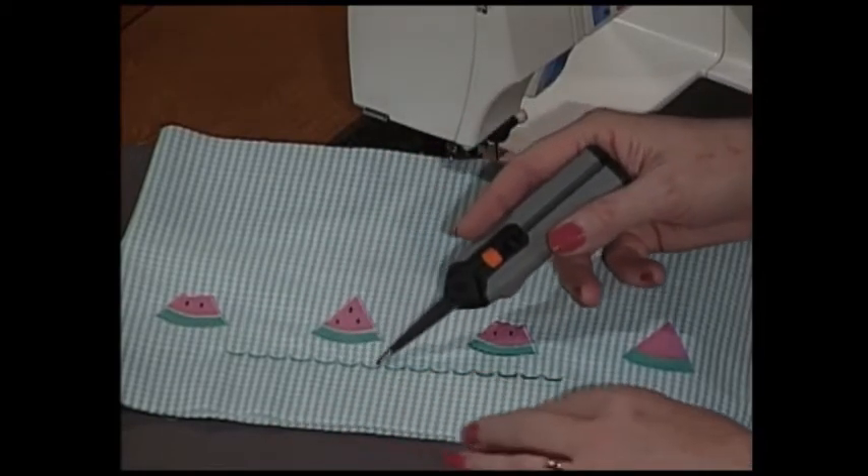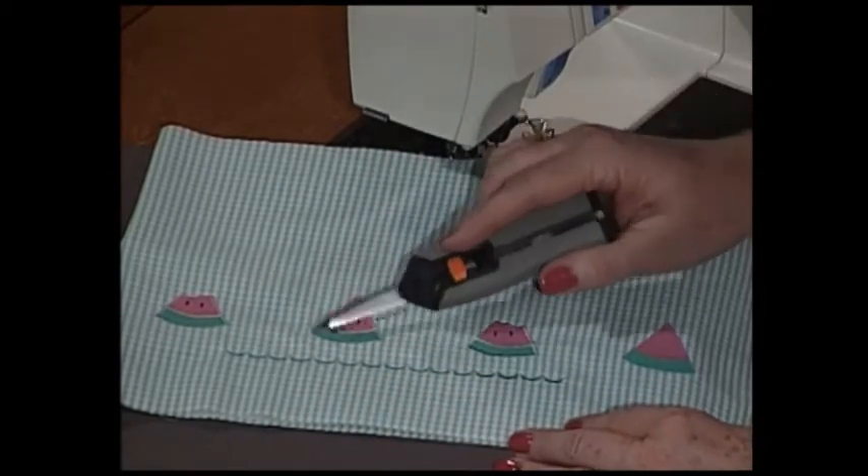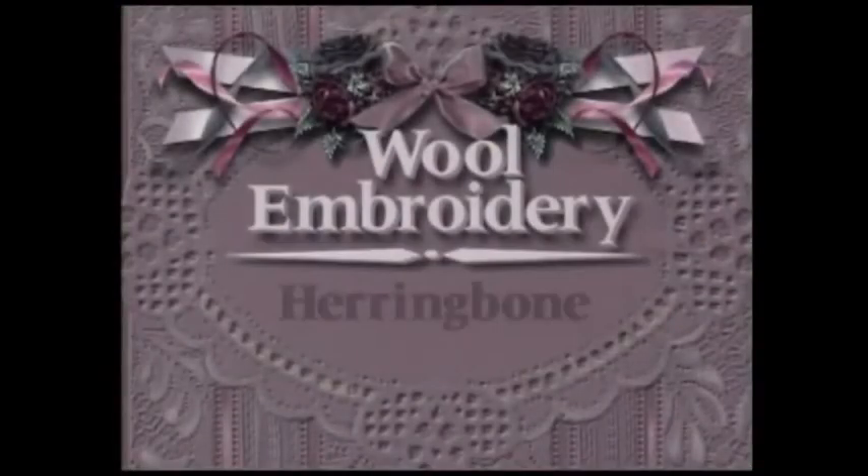It's now time to put the little machine scallops on and finish completing the dress. Next, we have a beautiful wool embroidery stitch for you. Wool embroidery is one of my favorite forms of needlework. I am very pleased today to have as my guest Esther Randall, author of Esther's Silk Ribbon Embroidery. Welcome to the show, Esther. Today we're going to work on the herringbone stitch, and there again is another wonderful stitch that you can do just wonderful things with.